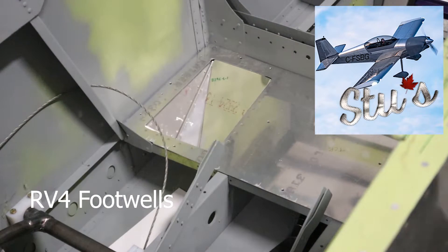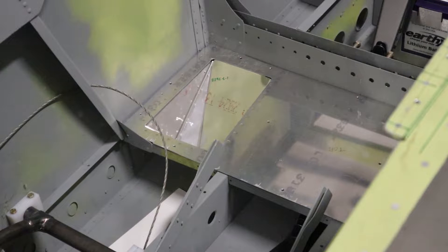Today we're going to go over installing our RV4 footwells. This video is going to show you some basic metal work, prepping the metal, deburring, dimpling, and riveting. So let's show you how we did it.